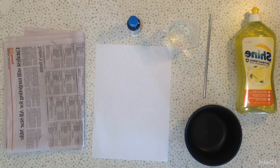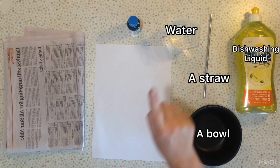Some dishwashing liquid, a bowl, a straw, some water, some paper, any kind of food dye, and some newspaper.